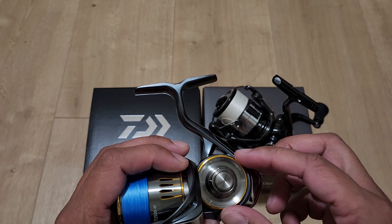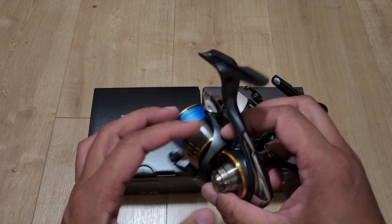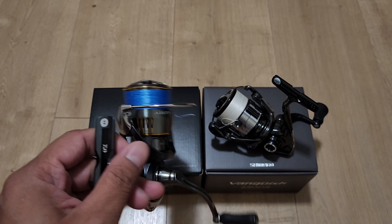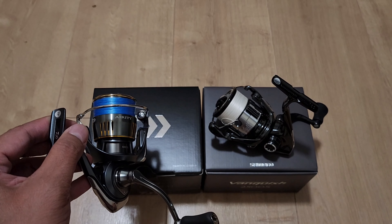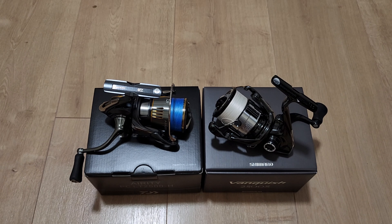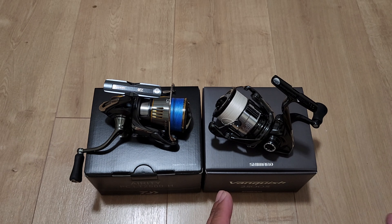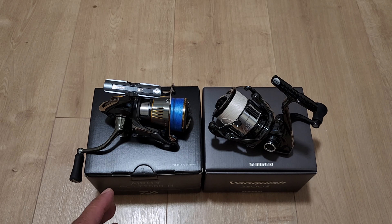To get that buttery smoothness, Daiwa uses a thicker grease and applies some of it on the digi gear, which gives you that magical buttery smoothness. In my opinion this makes Daiwa reels smoother, but you sacrifice something for it. So ask yourself: do you want a reel that's smoother but turns a little heavier, or one that turns lighter but is less smooth? It's up to you to decide.